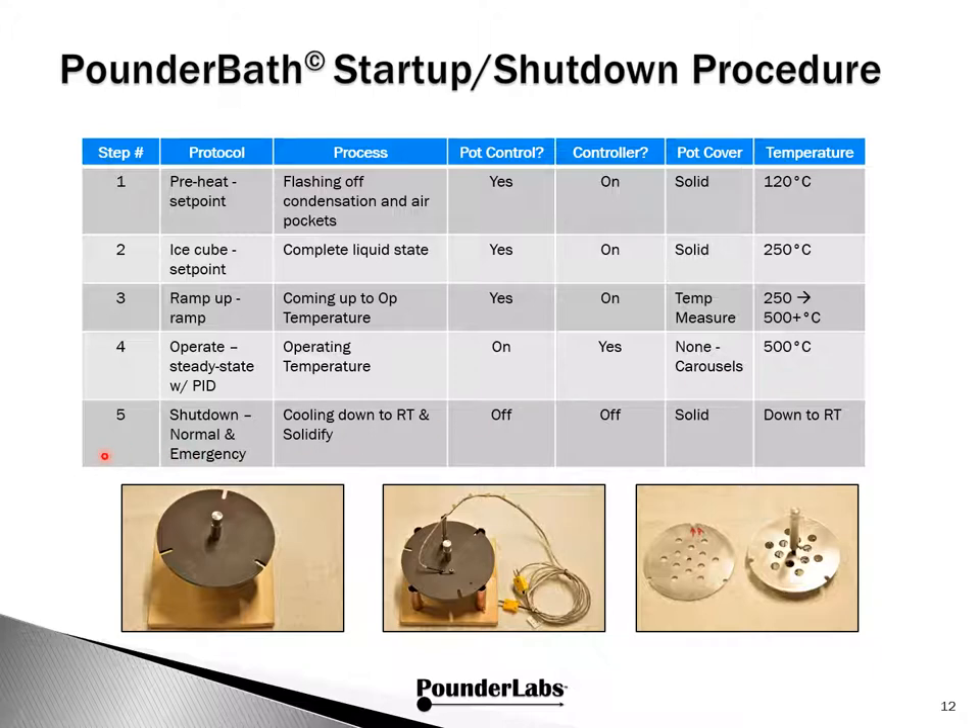Shutdown, whether done normally or as an emergency, the goal is just to let the solution come down to room temperature and solidify. All we have to do is turn off the pot and PID controllers, put back on the solid cover, and let it come back down to temperature. We think of this process as: one for the money, two for the show, three to get ready, and four to go.